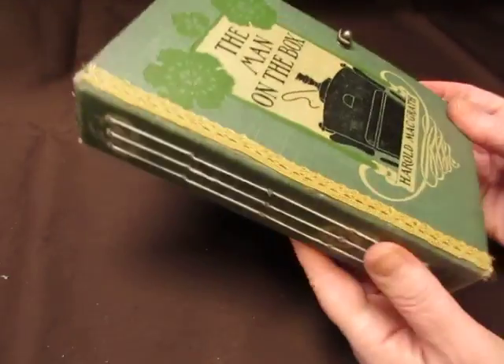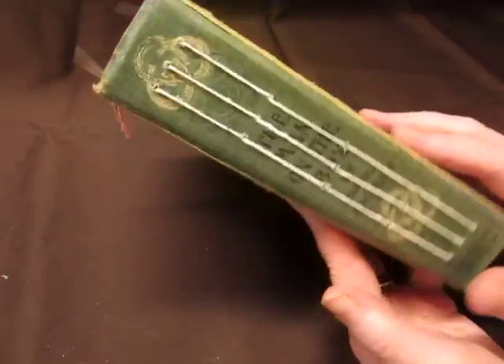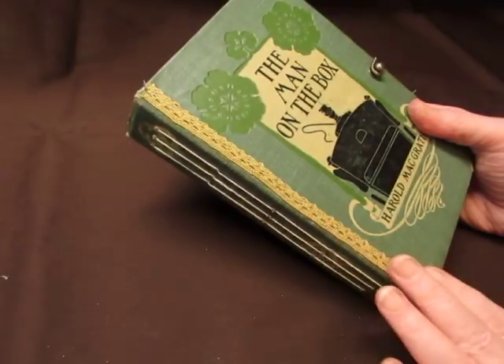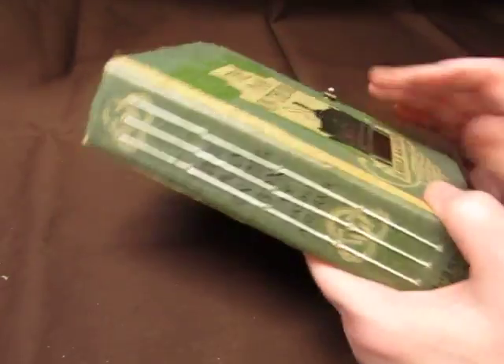I put book corners on. This book did have a little crack right here in the spine, but it's reinforced with Tyvek, so it's fine. I covered up the crack with some trim, and then I just put some trim on the back to even it out.